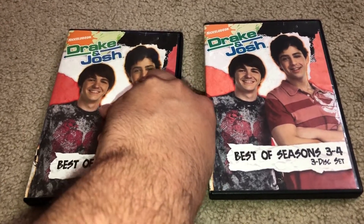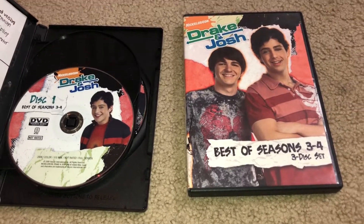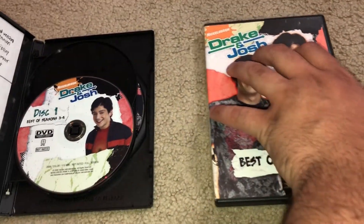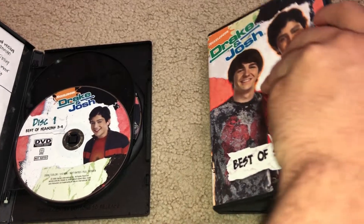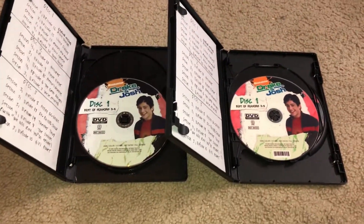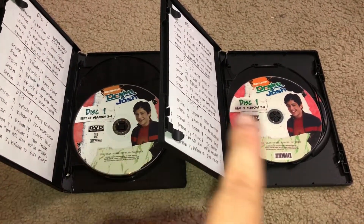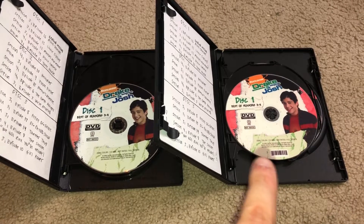So I was just wondering, just wanted to ask you guys a quick question. Which do you guys prefer — the one without the barcodes on the left or the one with the barcodes on the right?